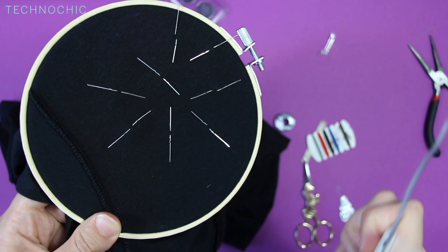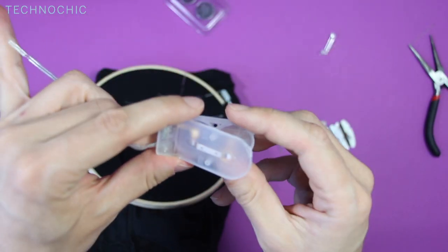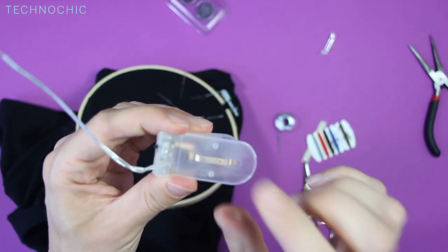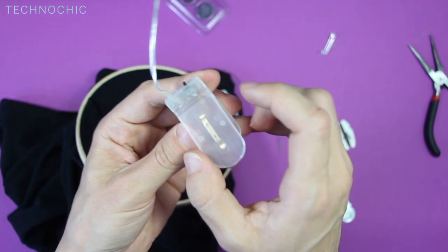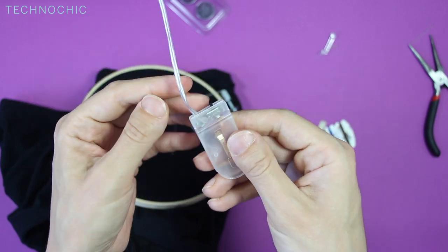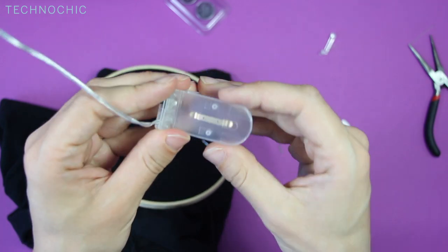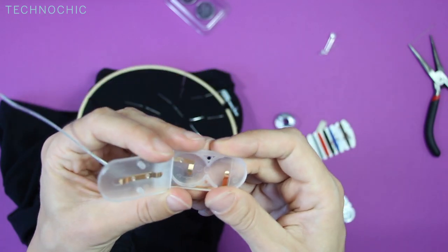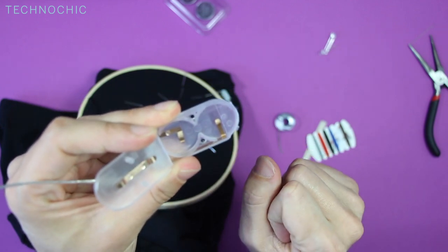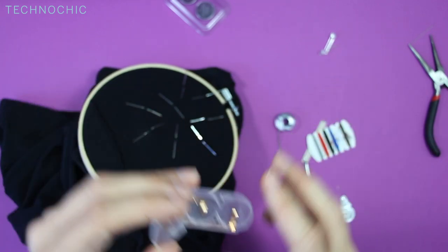We're going to leave the LEDs alone for a moment and start attaching the battery holder. The battery holder is really nice — it's a clear battery holder made so you can see the solder joint to the switch, the copper traces going throughout the compartment, and two wires separately going up so you can trace the path of electricity through it. It also comes with two holes that we're going to use to attach the battery holder to our t-shirt — we're just going to sew through both of them.